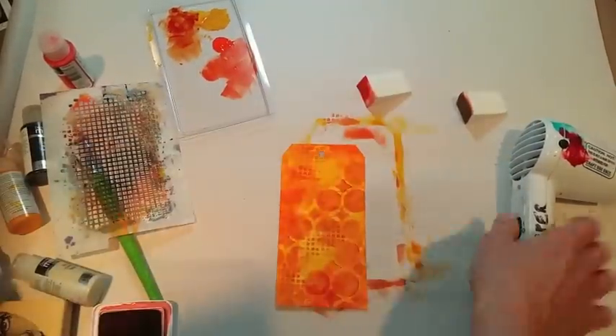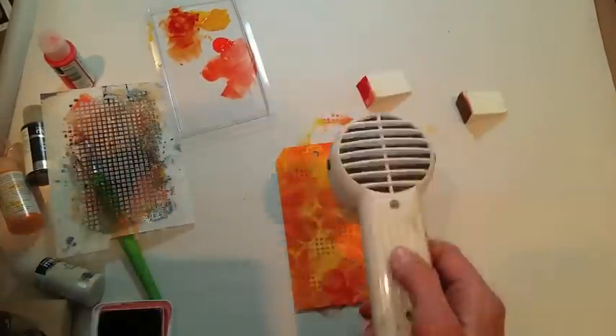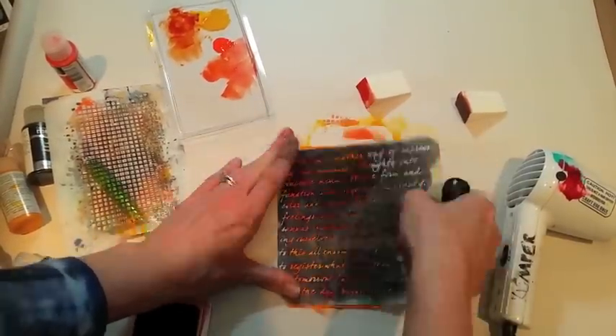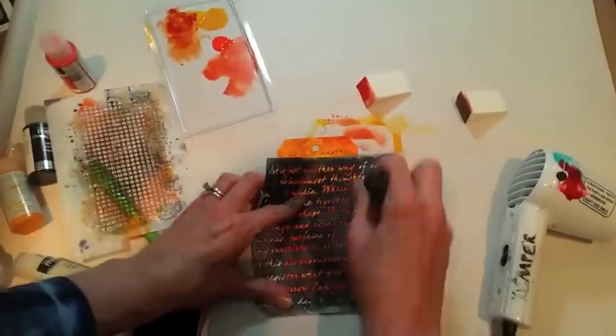I inked my script stamp and curled it to apply parts of the image on the tag, and then went ahead and added ink through a stencil to add additional interest.